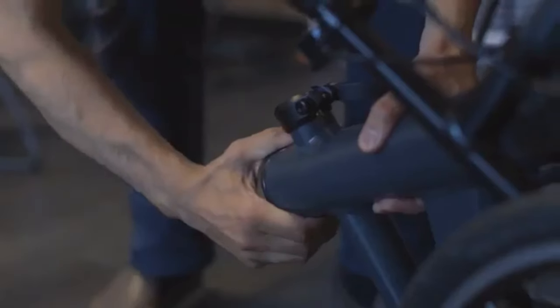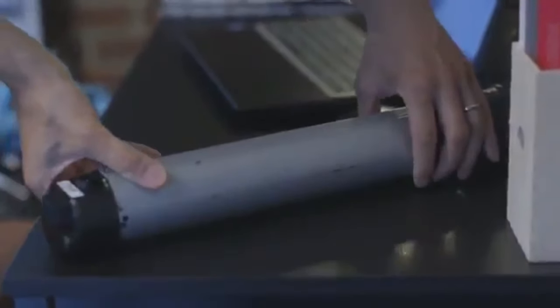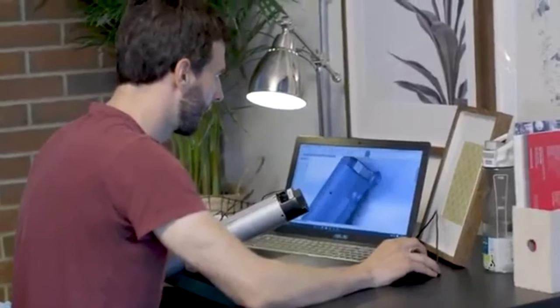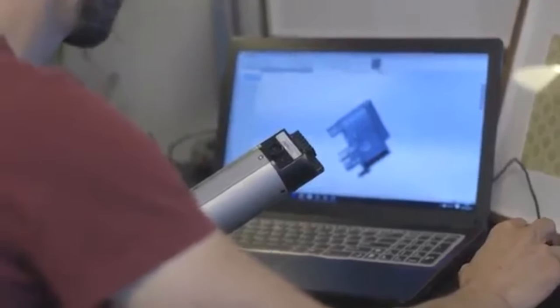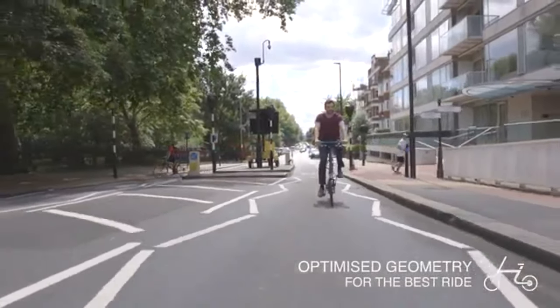To build a folding e-bike that rides as well as it looks we had to do things a little differently. We developed a custom lithium-ion battery pack and a completely new way of folding. With my background as an automotive engineer I focused on the bike's geometry to give a comfortable but responsive ride, perfect for city journeys.